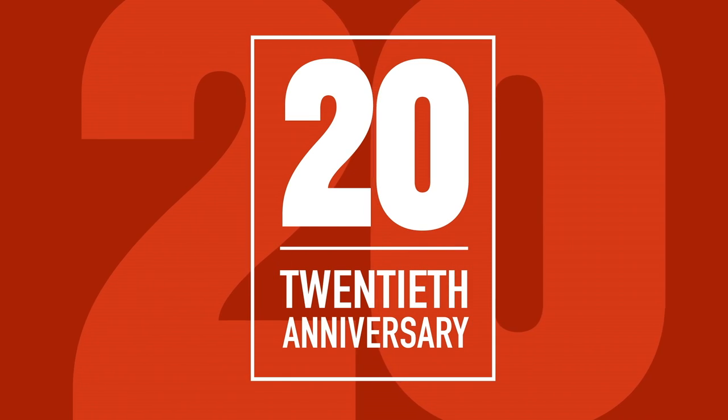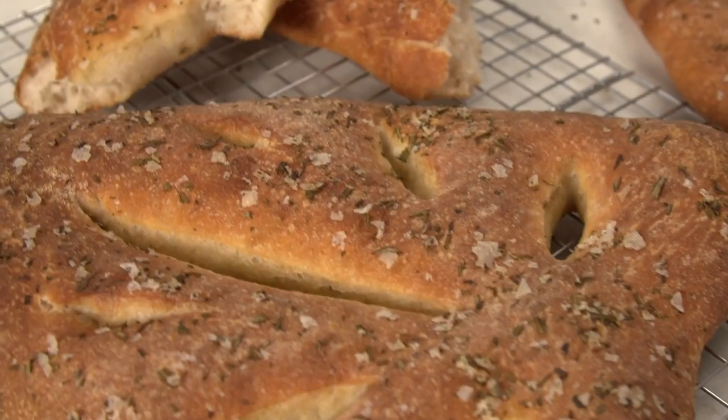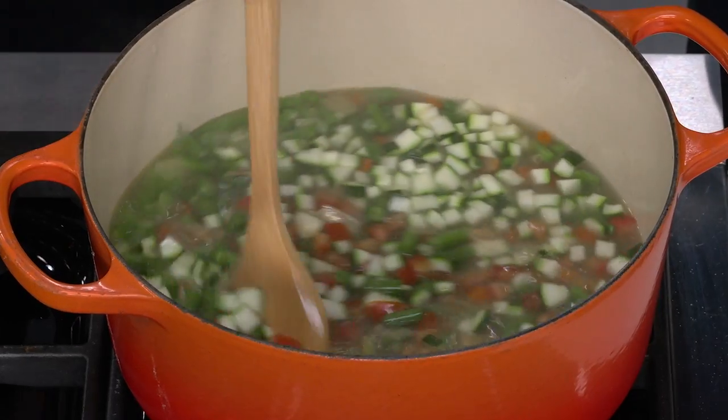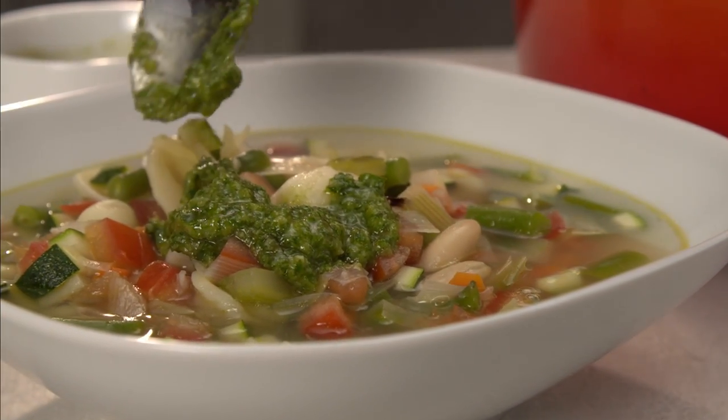Today on America's Test Kitchen, we're heading to France. Bridget makes Julia the ultimate fougasse bread. Adam reveals his top pick for automatic soap dispensers. And Becky makes Bridget a classic Provençal vegetable soup. It's all coming up right here on America's Test Kitchen.